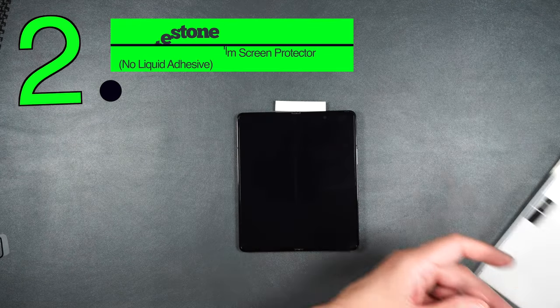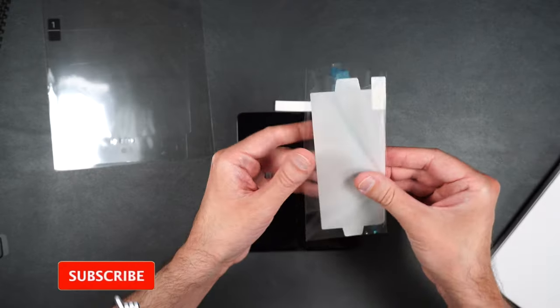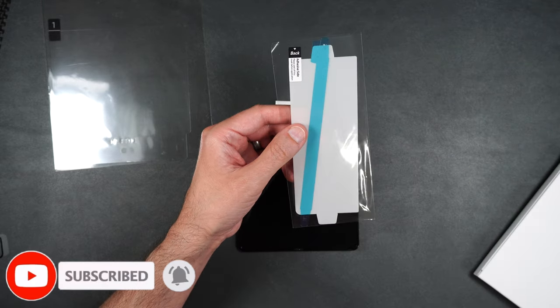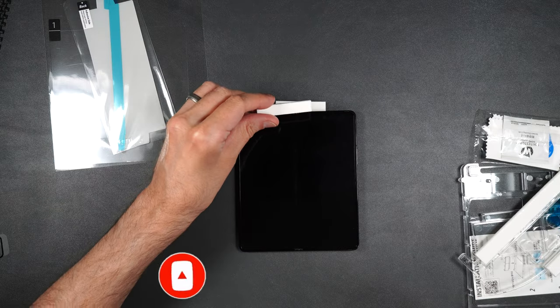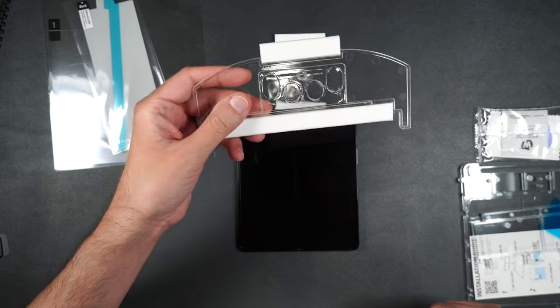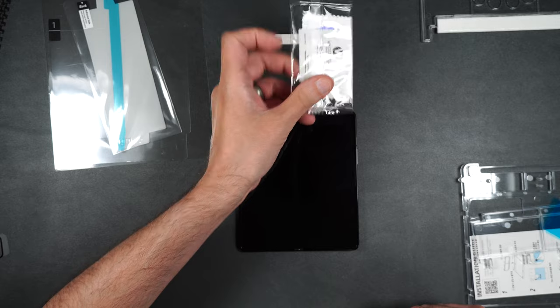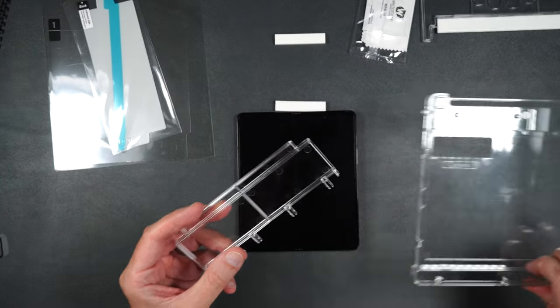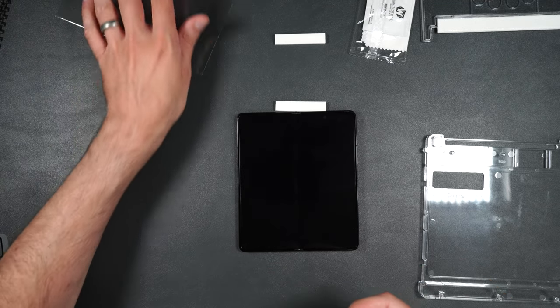Here we have the Whitestone Dome premium gen film. Looks like we get an inner screen protector, a screen protector for the outside screen, and a hinge screen protector. We also get another installation film, our squeegee, an installation packet, some removal film, our instructions, and an installation tray.